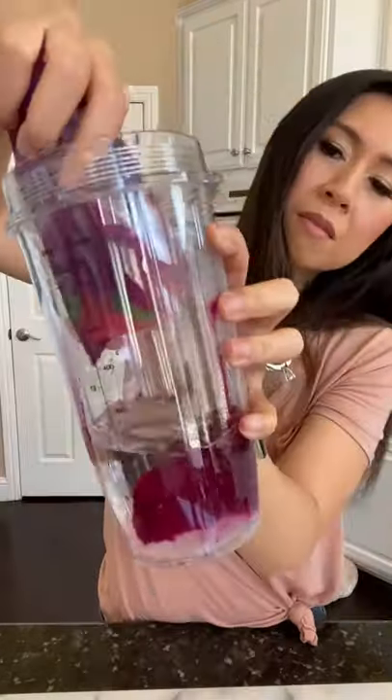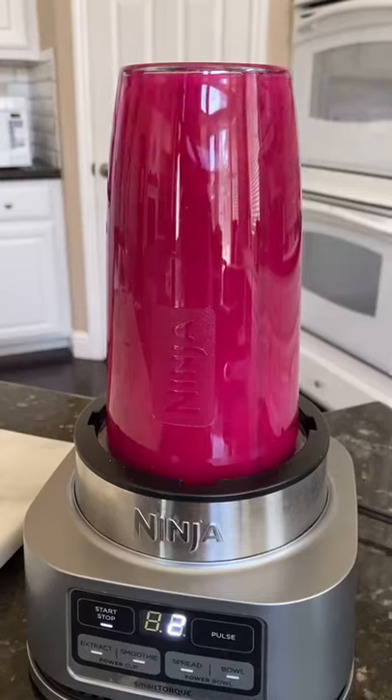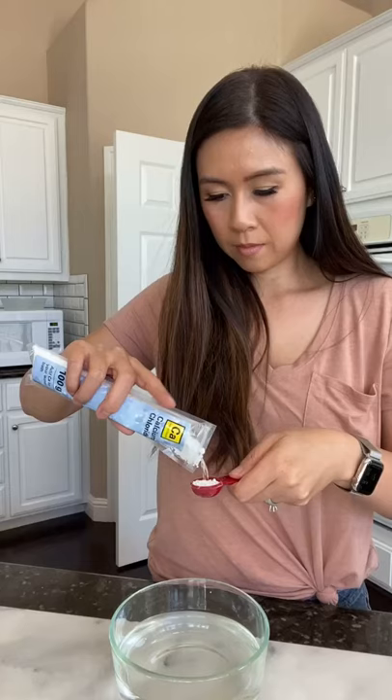Half cup of water, one teaspoon of sodium citrate, and frozen dragon fruit. Blend it all together. I forgot half a teaspoon of sodium alginate. Blend again and pour the mixture in your sphericator.